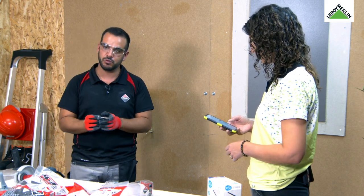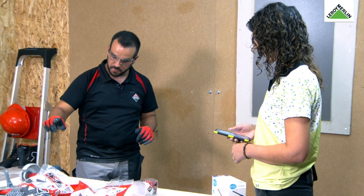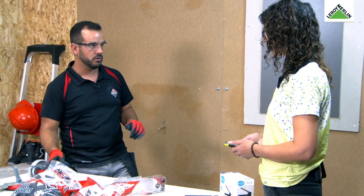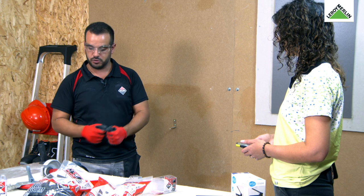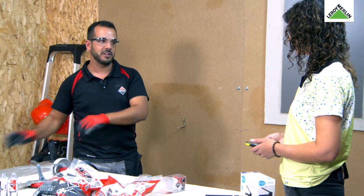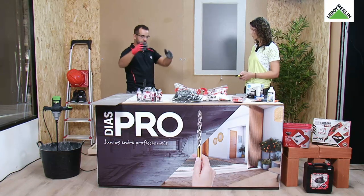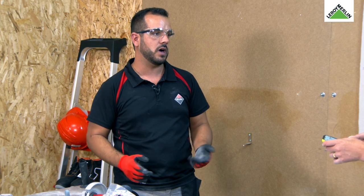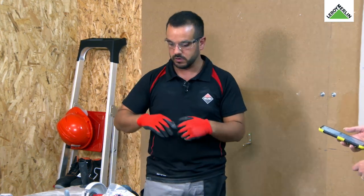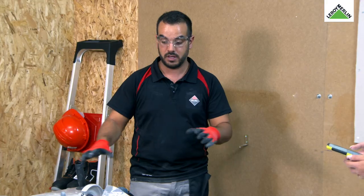Muito importante: quando dizemos que se pode utilizar com água, as pessoas fazem um furo e depois molham a broca — isto está totalmente errado. Teríamos que pôr a água desde o início: numa torneira, bacia, ou suporte com água, colocar a peça lá dentro e fazer o furo logo de início com a água. Fazer o furo e depois usar água já não justifica — vai danificar a broca, porque ela está a uma temperatura muito alta e quando colocamos água vai destemperar o diamante.